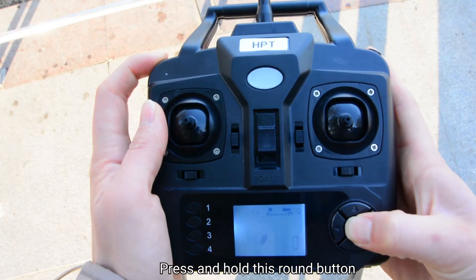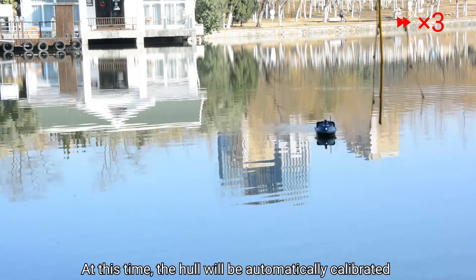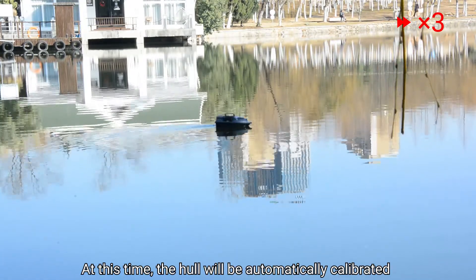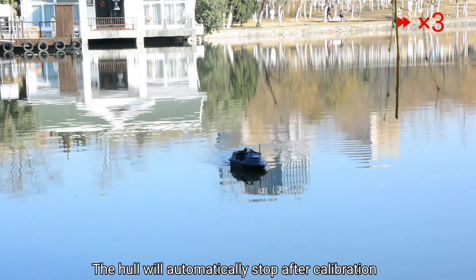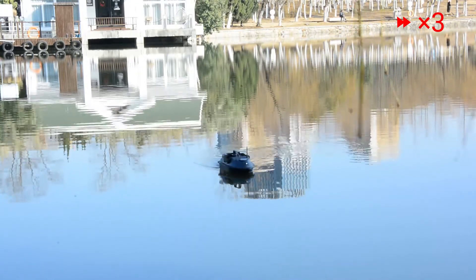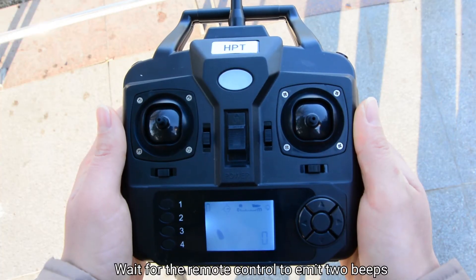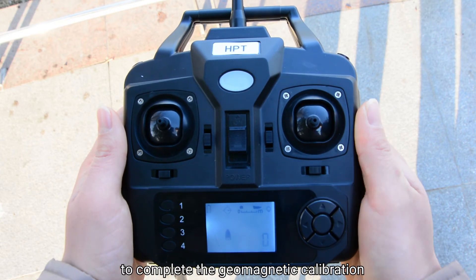Press and hold this round button, then press the round button on the top left at the same time. At this time, the hull will be automatically calibrated. The hull will automatically stop after calibration. Wait for the remote control to emit two beeps to complete the geomagnetic calibration.